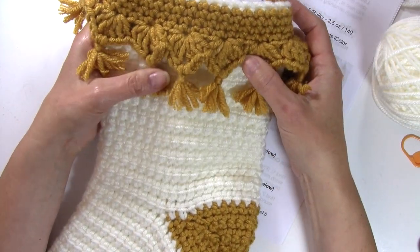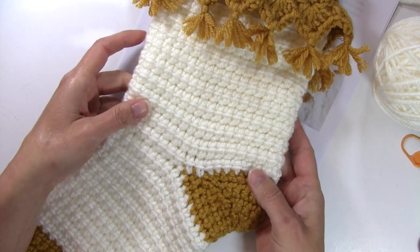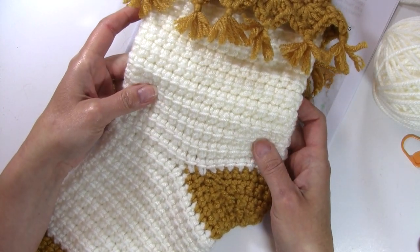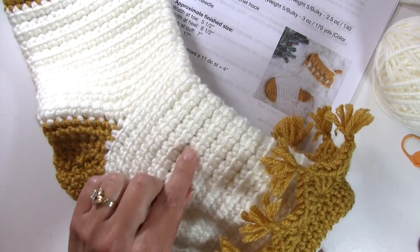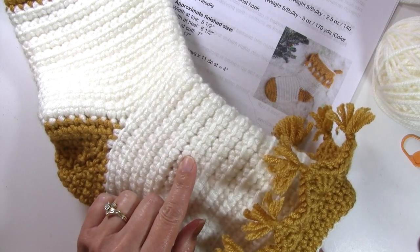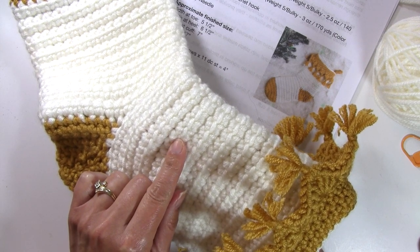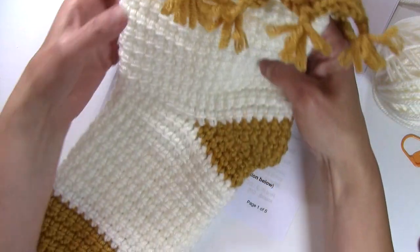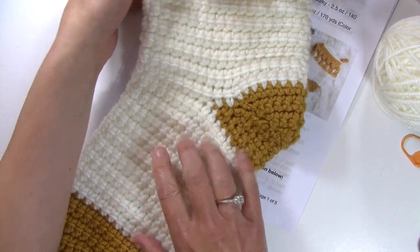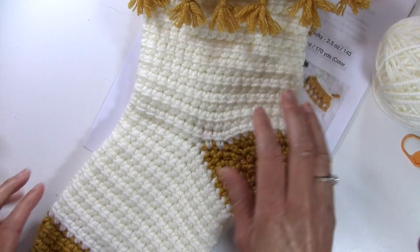This stocking is made with a bulky yarn so it works up really quickly, and the stitch that I'm using is a linked double crochet stitch. The linked double crochet stitch links our double crochet stitches together, which eliminates the holes and gaps that you would typically see in a regular double crochet — which is great for a stocking because you don't want things poking through holes when you stick little stocking stuffers in there.